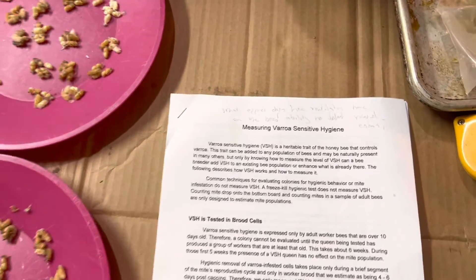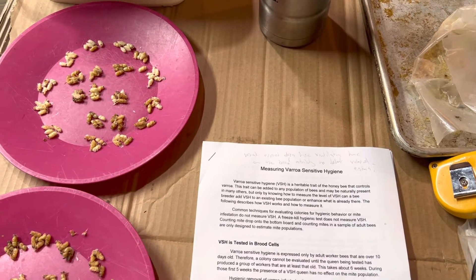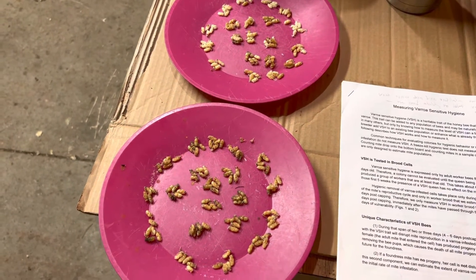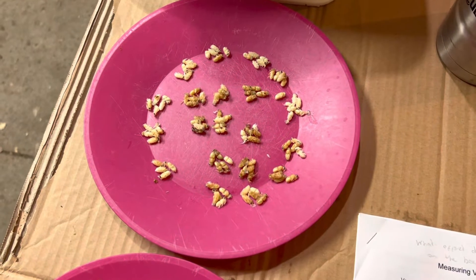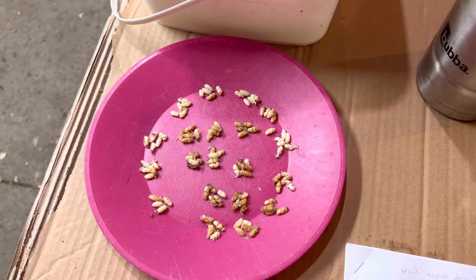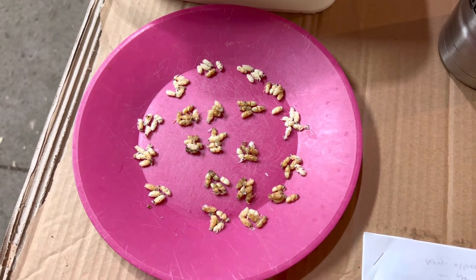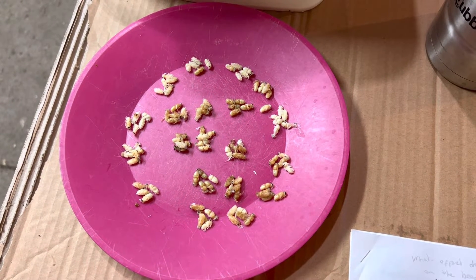The interesting thing about the HARBO assay is it's used to measure Varroa-sensitive hygiene, but indirectly it's also a way of telling whether the mite population in your colony is growing or not. To do it, you take 100 larvae at the purple eye stage — because if they do have VSH removing the mites, they'll do that before the purple eye stage. So you wait until the purple eye stage, pull them out, and see if there are any mites in the cell — any reproducing or non-reproducing mites.